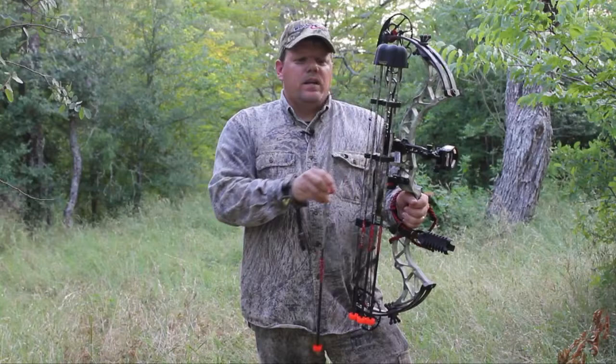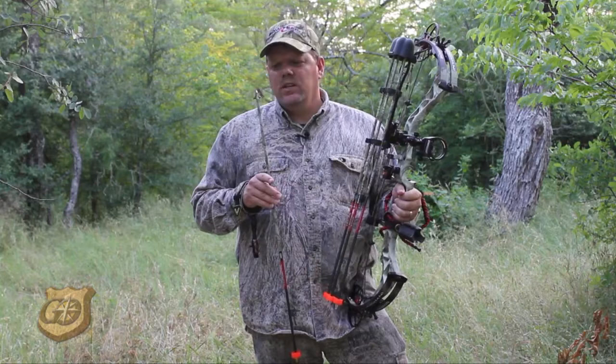I'm going to teach you something quick and easy to do with your used broadheads. This broadhead right here went through a hog — it hit bone, and I have some major damage to one of the blades.